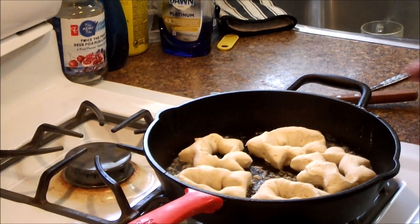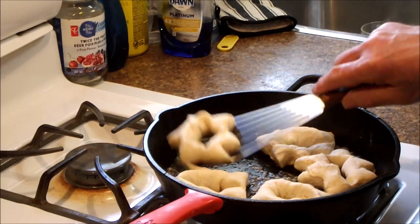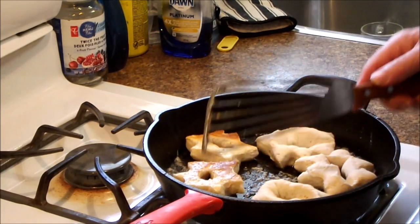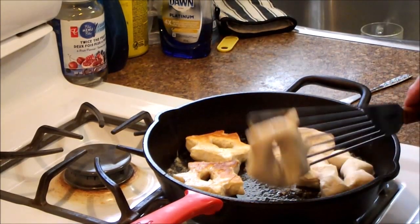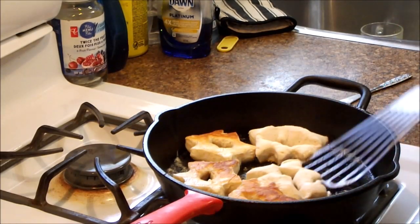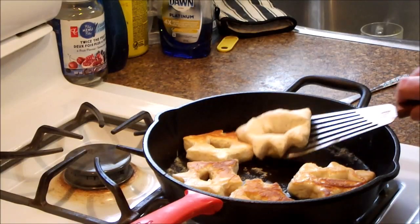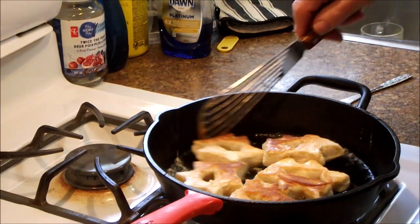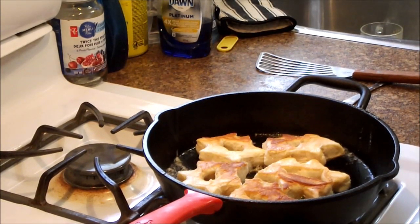These are sort of puffed up and they're brown on the bottom, so we're going to give them all a flip. We'll come back when we pull them off.